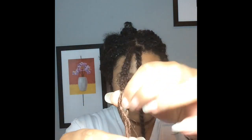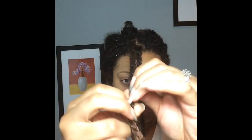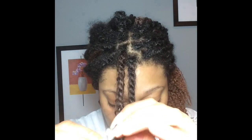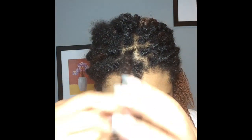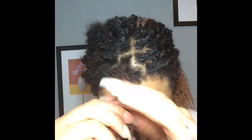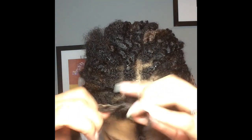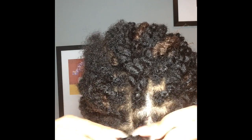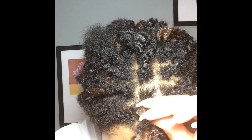Thank you guys for bearing through the light variances — I was doing this late night and my light just wasn't stable for the area I'm filming in right now. The quality will get better later once I stop using my iPad and get an actual camera. I decided to show you guys me unraveling a couple more twists because I want to show you how you can easily remove the extension hair from your hair before you even take the rubber band off.